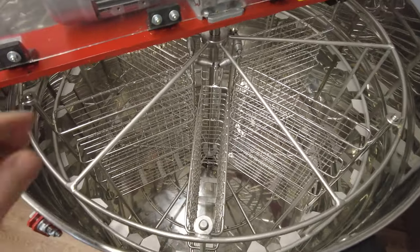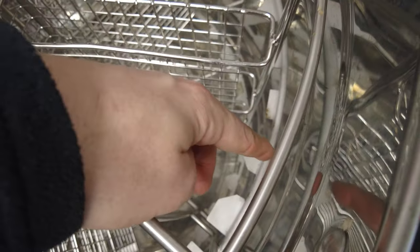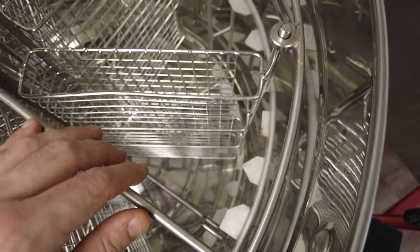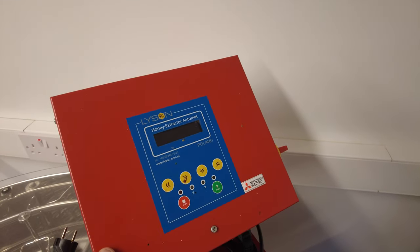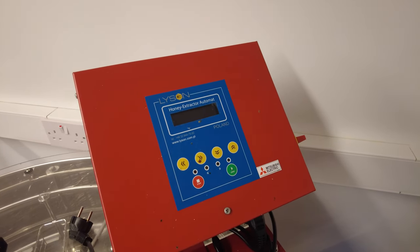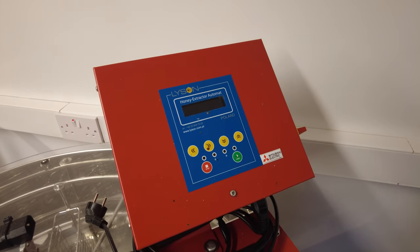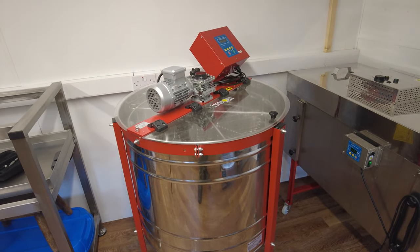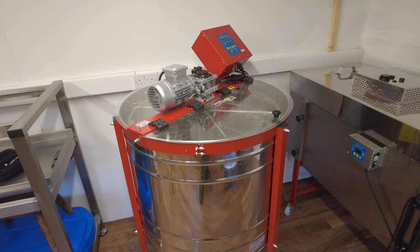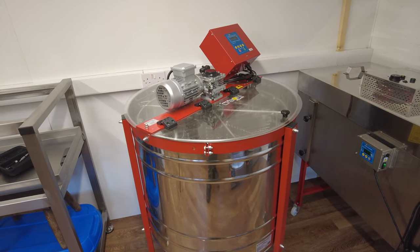Everything's made out of really good quality stainless steel with rubber feet to stop it bouncing around on the floor. Inside you've got the swing cage basket function, and around the outside you can put your frames in for a 24-frame capacity. Nice thick stainless steel on the bars, a good quality control unit — fully automatic, you can program it and it will do a full cycle, spinning both ways. It really is a top quality extractor. I have to say I wish I'd gone for the premium line.